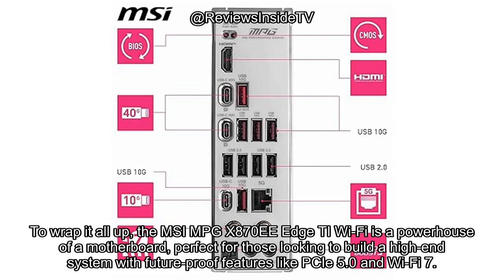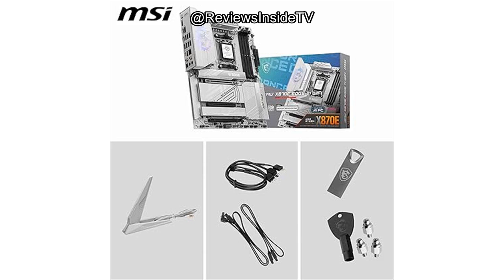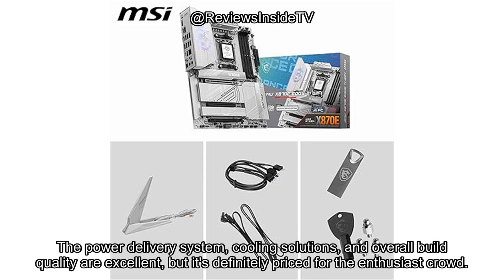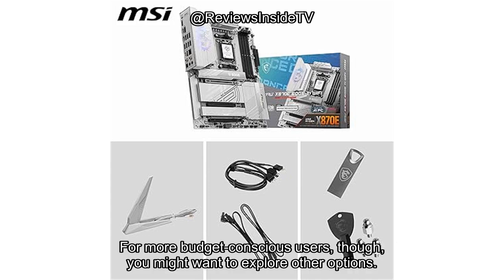To wrap it all up, the MSI MPG X870E Edge TI Wi-Fi is a powerhouse of a motherboard, perfect for those looking to build a high-end system with future-proof features like PCIe 5.0 and Wi-Fi 7. The power delivery system, cooling solutions, and overall build quality are excellent, but it's definitely priced for the enthusiast crowd. If you're looking to build an extreme-performance PC with no compromises, this motherboard is a solid choice. For more budget-conscious users, though, you might want to explore other options.